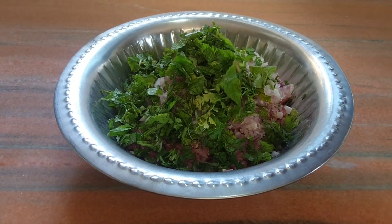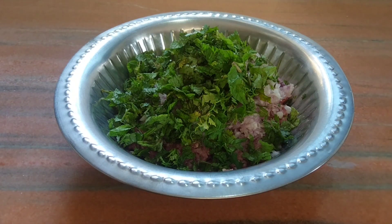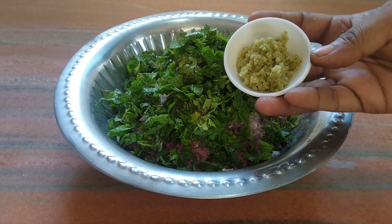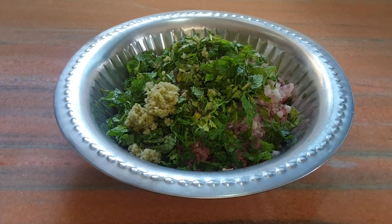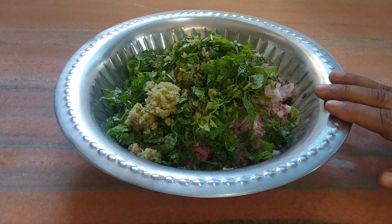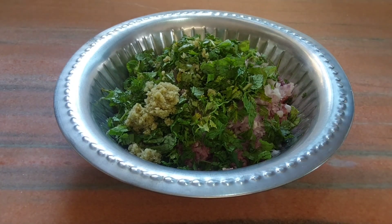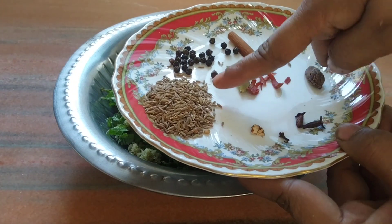اور ساتھ میں باریک کٹی ہوئی چار ہری مرچیں — ٹیسٹ کے حساب سے آپ تیز کم زیادہ کر سکتے ہیں۔ اب اسے گلانے کے لیے ہمیں لینا ہے پپیتے کا پیسٹ، دردرا پیسا ہوا، بالکل پانی ایڈ نہیں کرنا۔ ہم بڑے کے کیمے کے کباب بنا رہے ہیں تو اسے گلنے میں تھوڑا وقت لگتا ہے، یہ گل جائے گا اور ساتھ میں بہت زبردست فلیور لائے گا۔